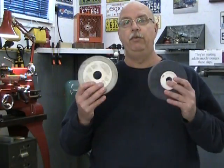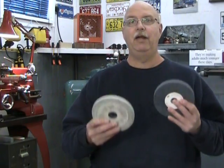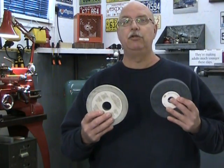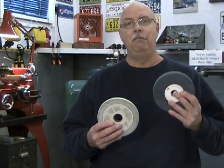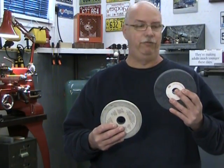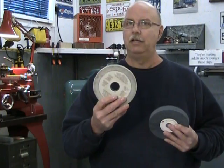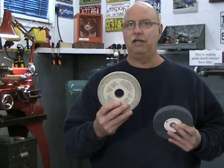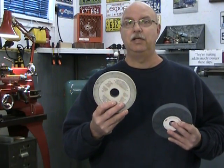Then we have aluminum oxide wheels that we're a lot more used to seeing. The first thing we notice about these aluminum oxide wheels is there's a color difference — this one is dark gray, this one is white. The color has to do with purity. The dark gray is a less pure aluminum oxide and makes for a much tougher grain, so it's used for deburring and is the type of wheel we often see on pedestal grinders. Whereas this white grinding wheel is quite pure — a lot more delicate but a lot harder, and it's particularly good for cutting very hard materials such as tool steel.